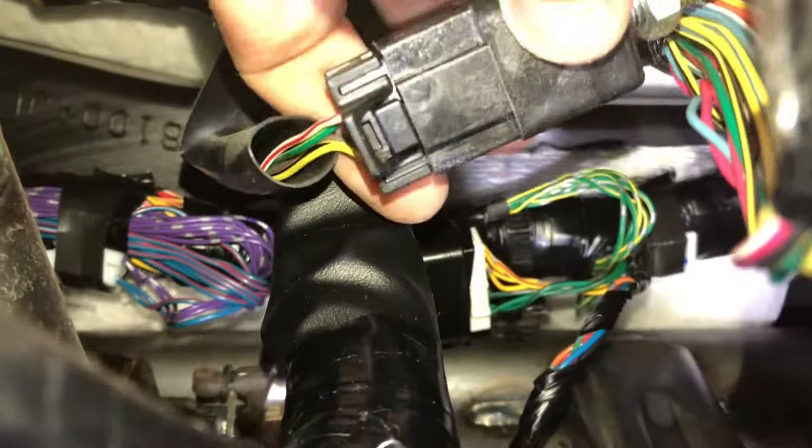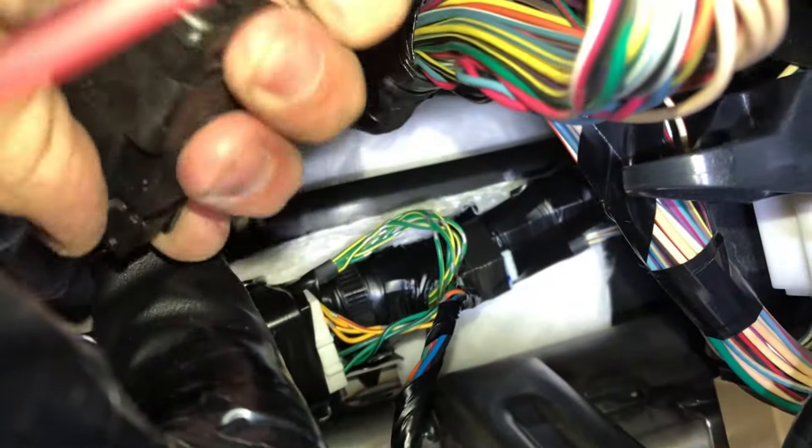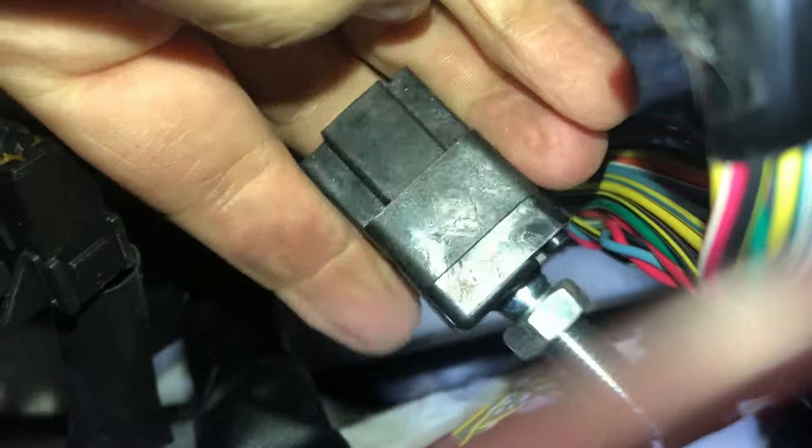Alright, it should just pop off. Disconnect this guy. There's a little pad. I can't get my finger on it — there. Okay, and that's it. That's the brake light switch. Got that out.